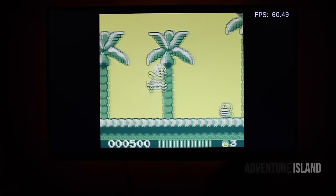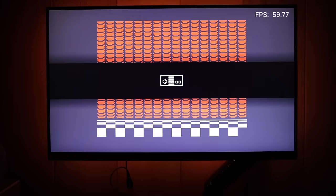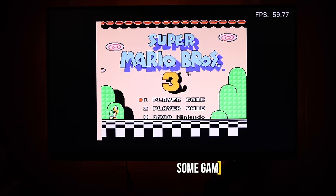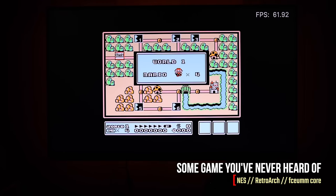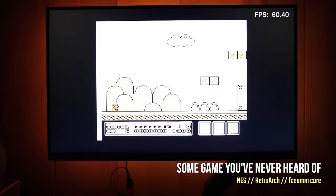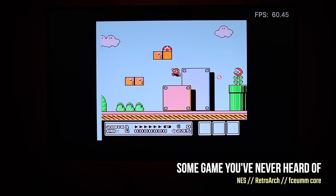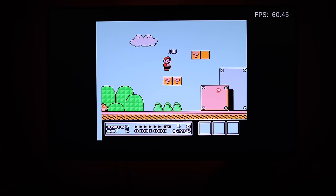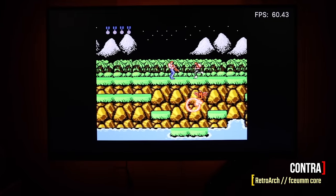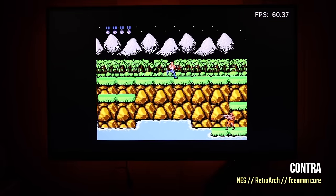Moving over to NES — I'll just pick a game at random with my eyes closed. It seems to be playing well at a solid 60 frames per second. Let's try Contra, which runs really well too. So really, any Game Boy Advance, Game Boy Color, Game Boy, or NES game you throw at this thing is going to do just fine.